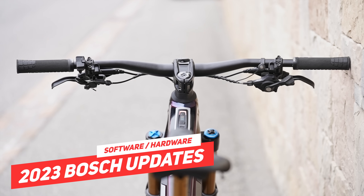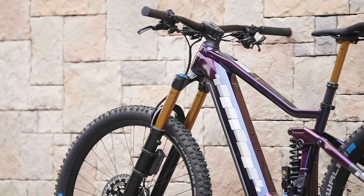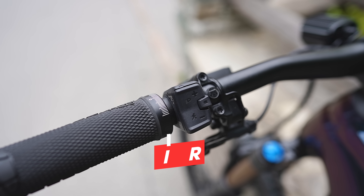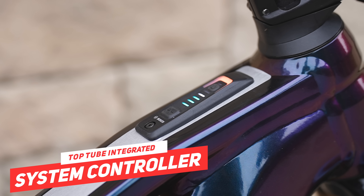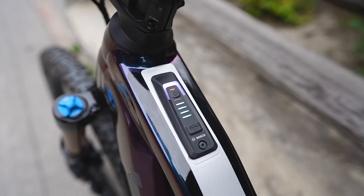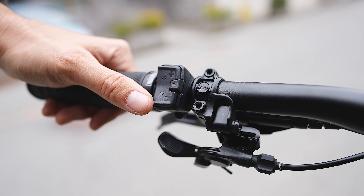Bosch seem to be on a roll with both hardware and software updates on their e-bike systems, releasing updates at a pretty fast pace. For 2023, Bosch have a whole host of updates to share. In this first look video, I'll show you what's coming, including some software updates you'll be able to make to your Bosch Smart Bike real soon. This bike is fully loaded with the new smart controller, the mini remote, integrated lights and ABS, so let's check out all the tech on this new 2023 Bosch update.